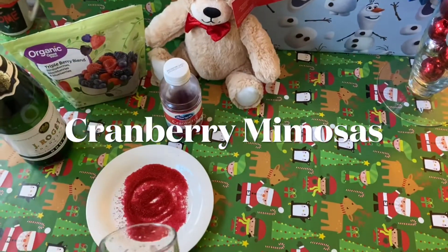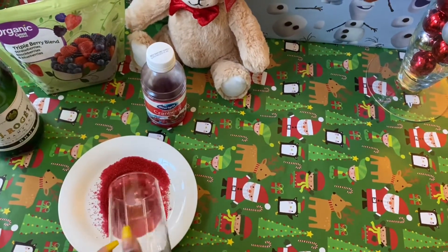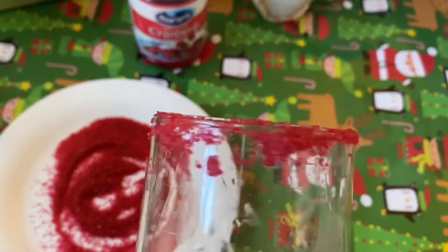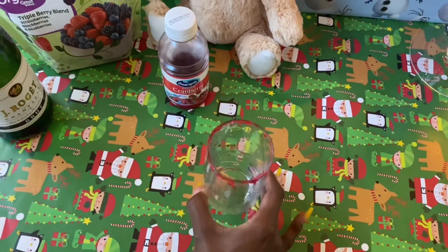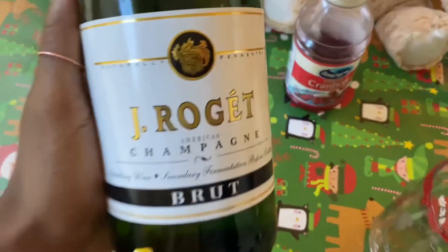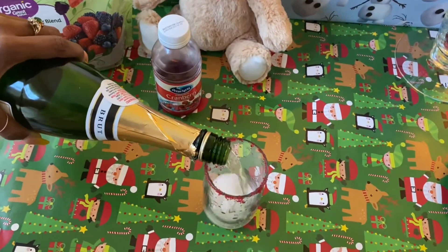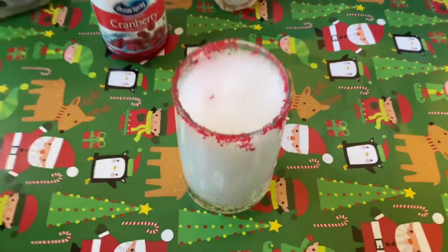Our next drink is the cranberry mimosa — this is a great holiday drink. First you want to wet a little bit of your cup rim and then move it along the sanding sugar to get a little bit on the rim. It doesn't have to be perfect or fancy. Move that to the side — you can use sparkling cider or champagne. We have this brand of champagne that our best friends gave us, so shout out to Dom and Jared! Then you're going to pour it into your cup.